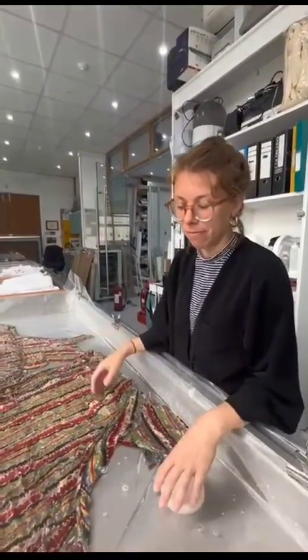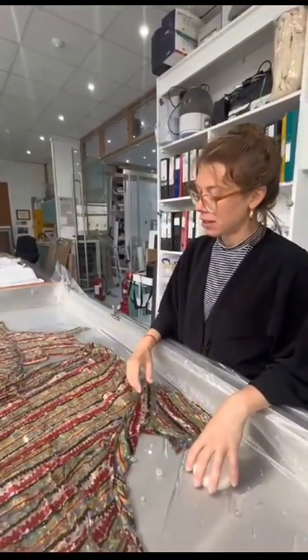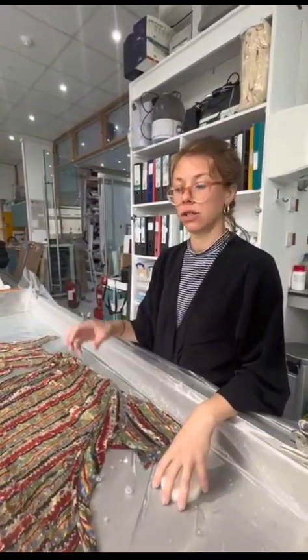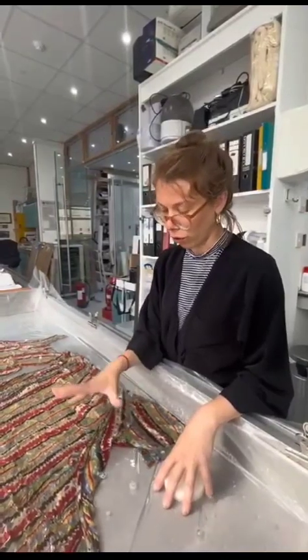to general pollutants in the air, and fabric degrades over time. The yellowing is normally the degradation products that are redepositing on the fabric.